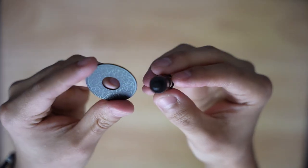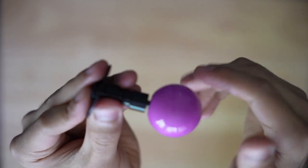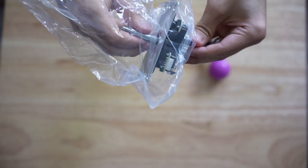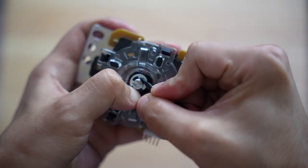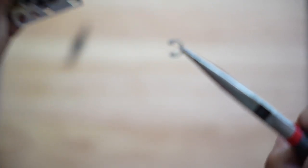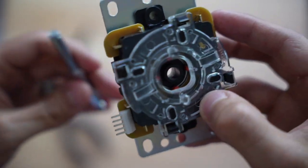I had to reuse the dust washer from the Kwamba stick because the standard one wouldn't fit. Once the ball top was installed on the quick release lever, I removed the shaft out of the Sonwa joystick. When I could finally get the shaft out, I installed the quick release mod.